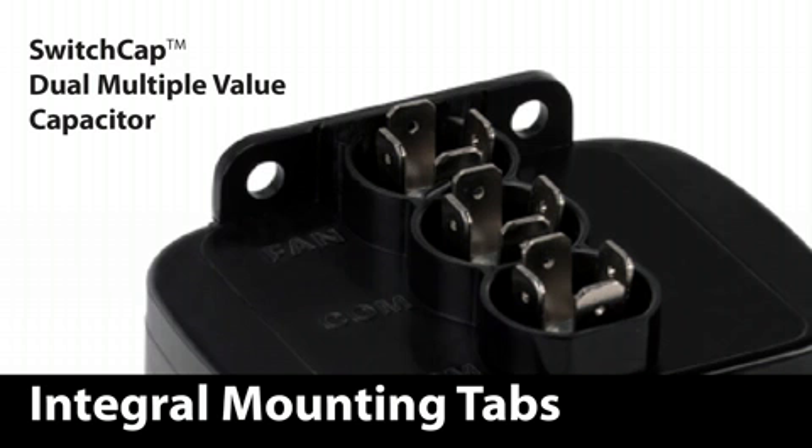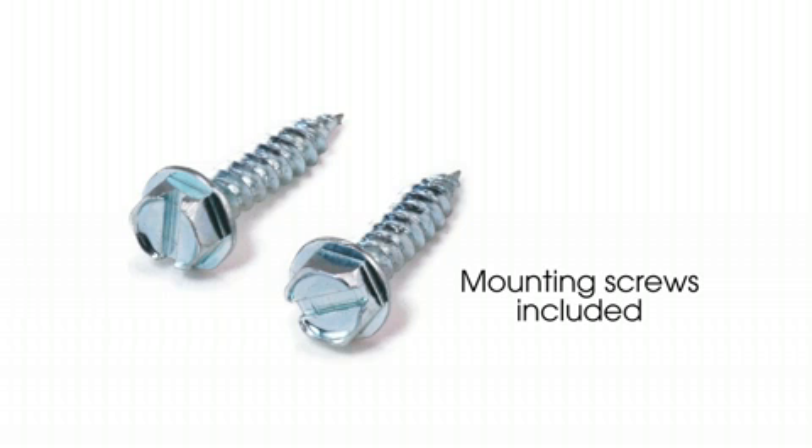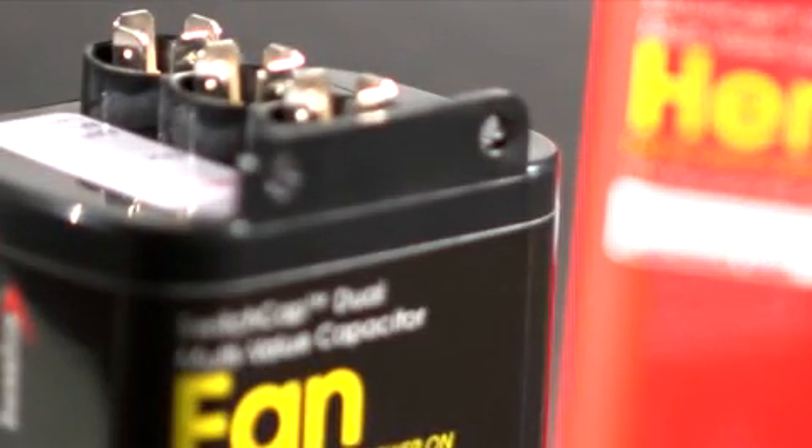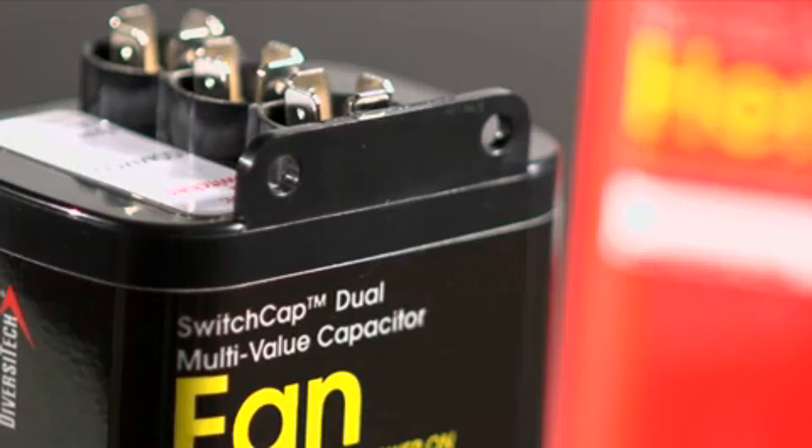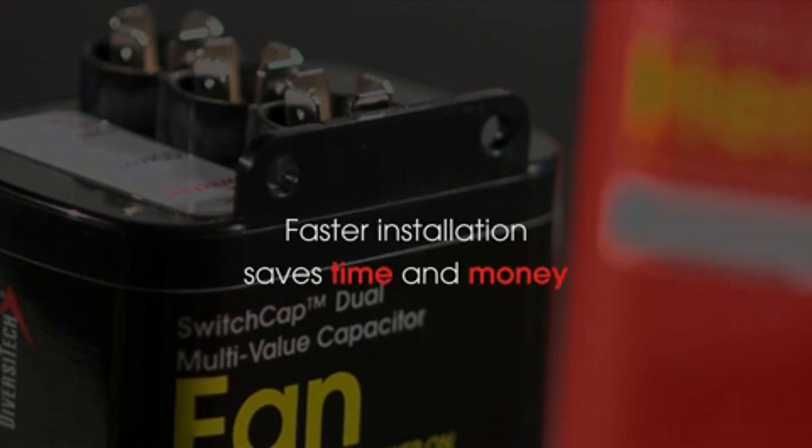The simple, easy, and large mounting tabs allow for quick mounting with standard sheet metal screws — we even include the screws for you right in the box. Other capacitors either have no obvious mounting method or use a separate bracket. The integral mounting tabs provide a faster installation, saving the contractor time and money.